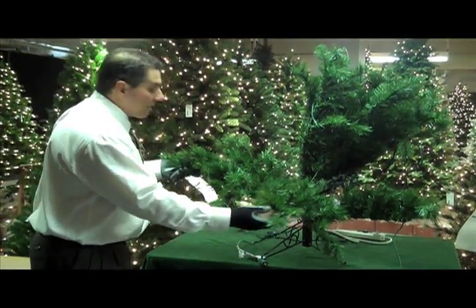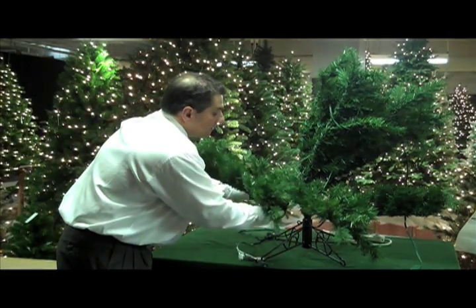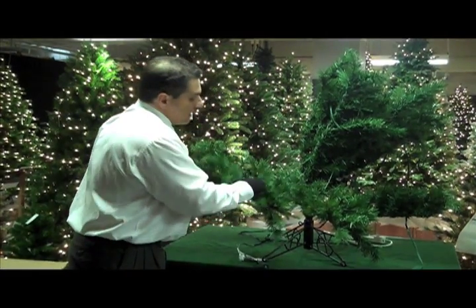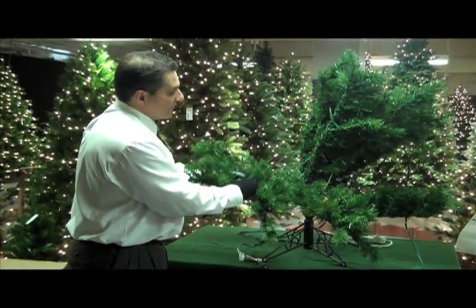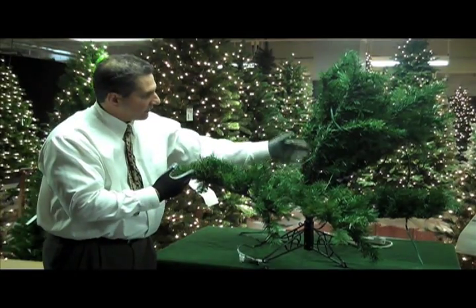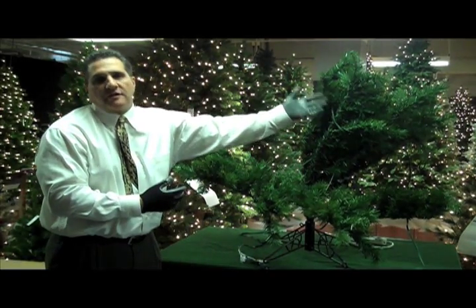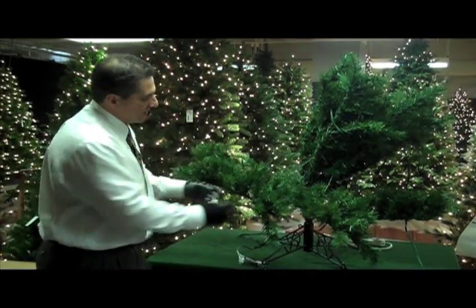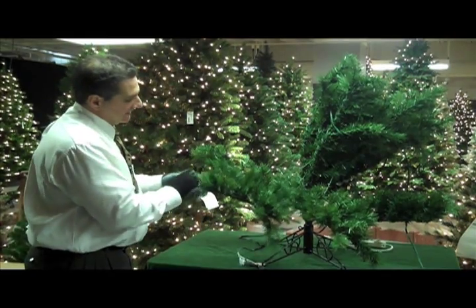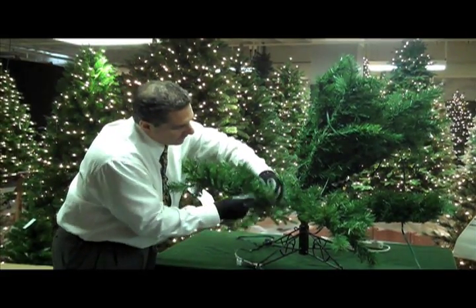Then simply repeat that process with the next branch. Open it up, spread out the branch, reaching all the way in. Start shaping from the back to the front. One other point: let the branch come down only as far as it can — don't force it. Because some of the wiring for the pre-lit trees will keep the branch from coming all the way down until the branches from the upper section are released. So don't force this. Shape these out, again finishing in this semi-star pattern, touching every single tip.